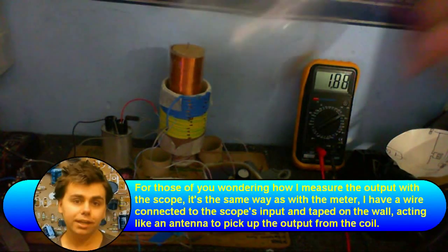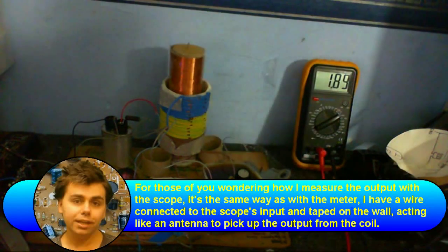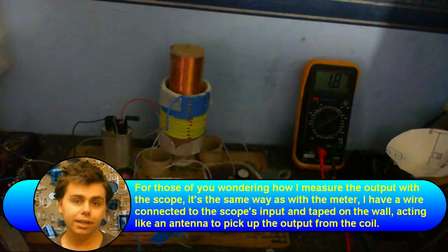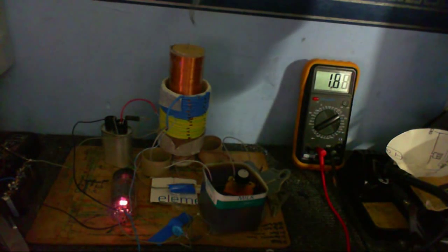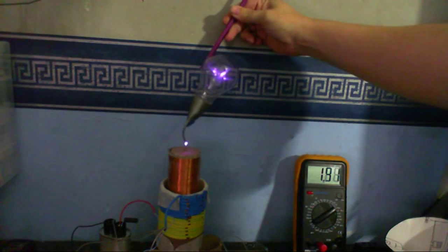Let's do the light bulb trick — turning an ordinary light bulb into a plasma globe. Yes, because I'm absolutely barking mad. Check that out. Oh wait, you didn't see it — all you saw was arcing to the thing. Check this out. Isn't that just the most craziest, freakiest thing you've ever seen?